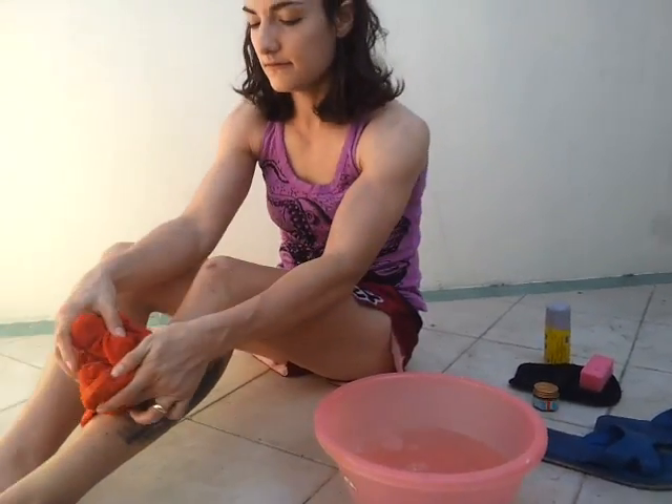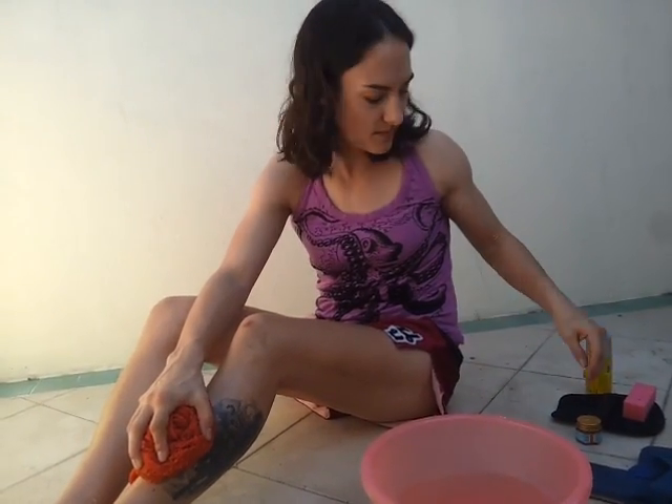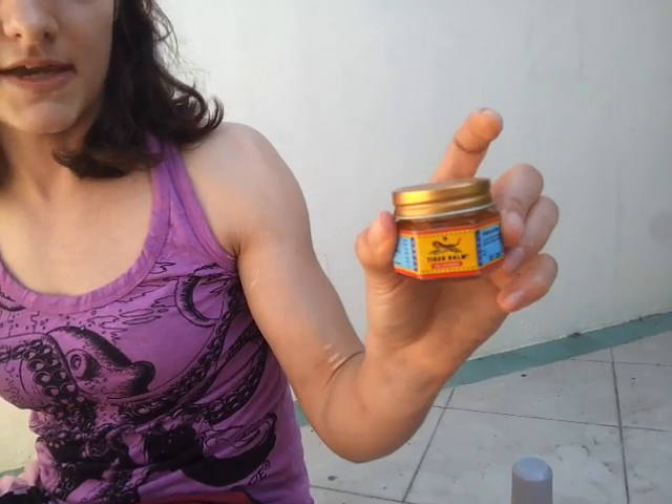You're going to keep doing this until your water isn't hot anymore or until you run out of it, then make more. I'll be doing this for about five minutes. When you're done with your massage you're going to want to put some kind of balm on it.